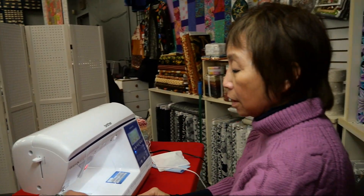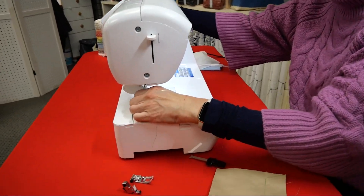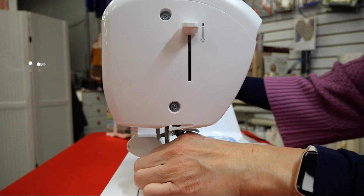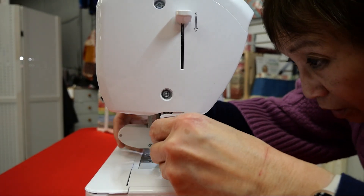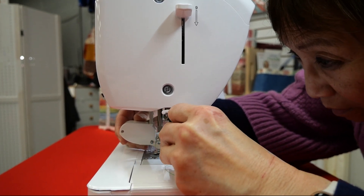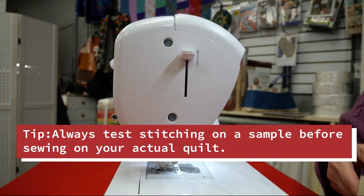My foot is installed. It's important to make sure that my needle position is right, so I'm going to turn the hand wheel once just to make sure that everything's lined up and I'm not hitting anything — and we look okay. Let me make one more correction just to make sure because I want it square on the machine. I always test, and I always do a sample of my quilting before I do it on an actual quilt, so that way I can avoid ripping out stitches.